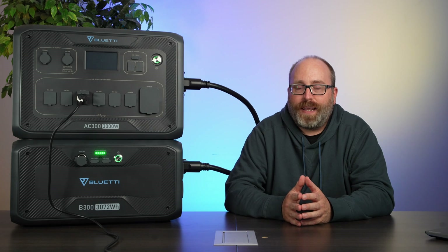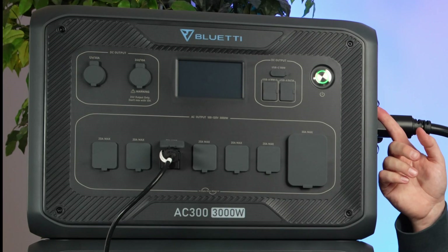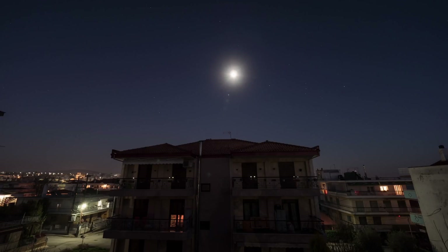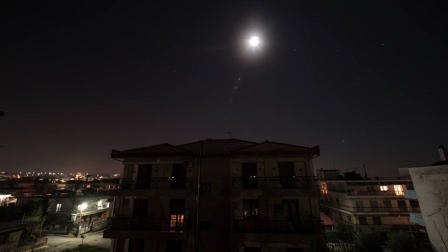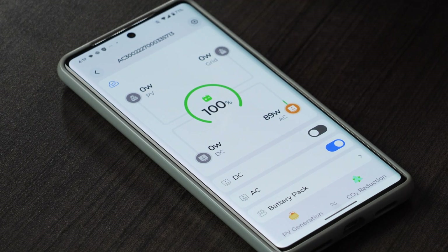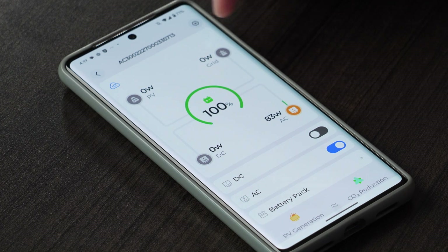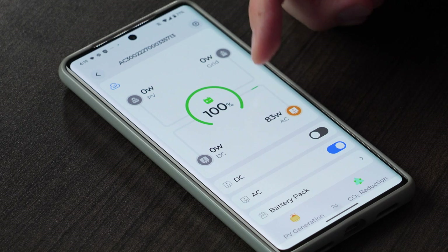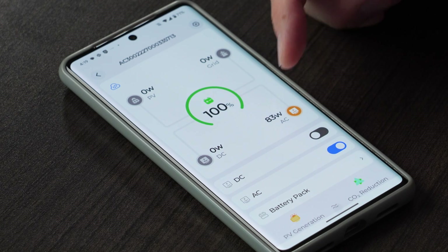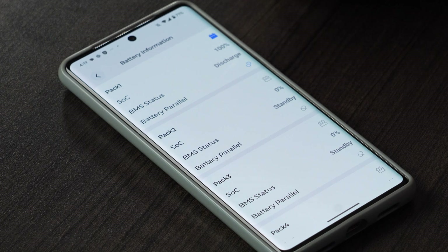The AC300 also does UPS backup — UPS stands for uninterruptible power supply, a way to keep certain devices running even if the power goes out. You have the AC input plugged into the wall and the battery stays fully charged, so if you lose power overnight you can keep your computer running and your CPAP machine running. The app is pretty cool — it tells me it's charging my laptop at a rate of 89 watts, and there's no incoming grid, PV, or DC charging right now, but I could turn the DC or AC outputs on and off. I can also check the battery pack's state of charge, which is 100%, and see that it's currently discharging.